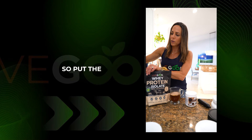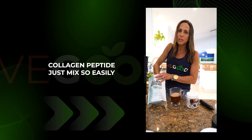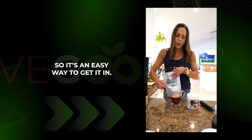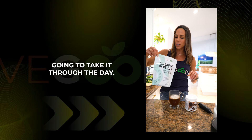So put the chocolate protein in, and then our collagen peptides. Collagen peptides just mix so easily in a warm liquid, so it's an easy way to get it in. You can do a full scoop or half a scoop, depending on how many times you're going to take it through the day.